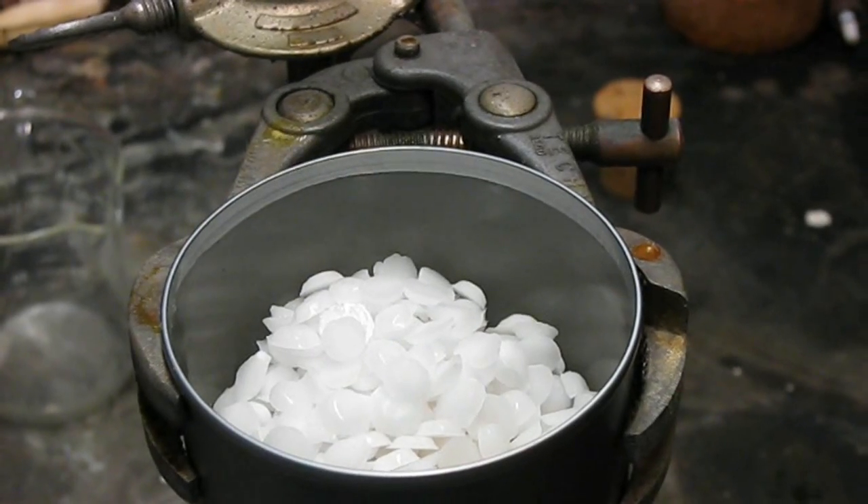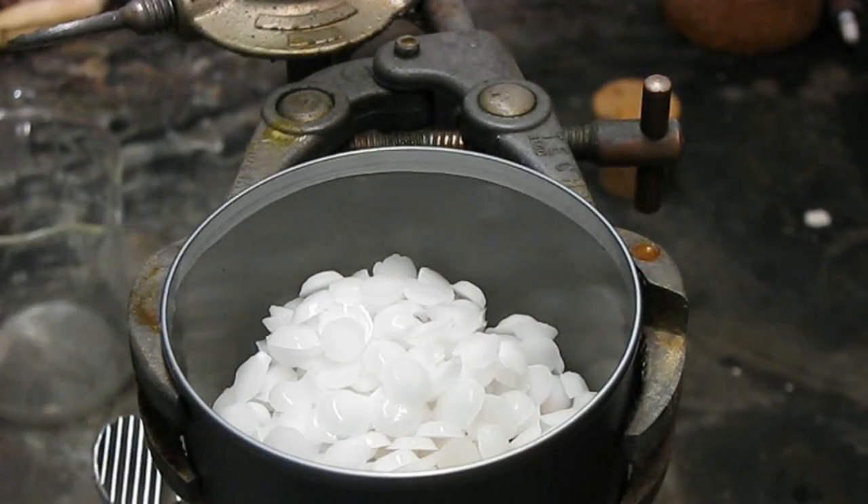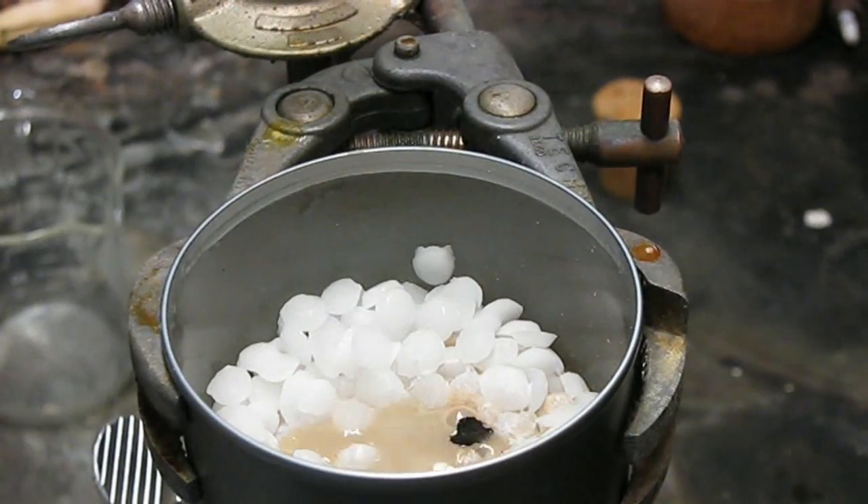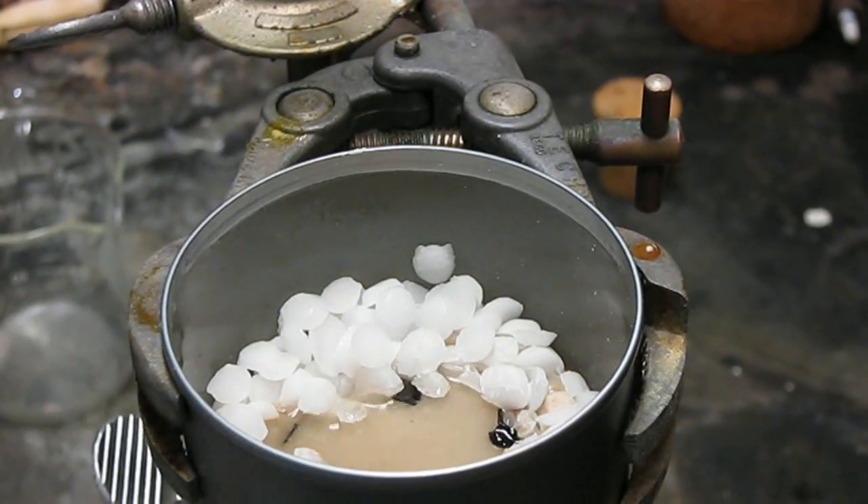Now before anyone comments, I'm aware that hydrofluoric acid also eats glass, but that stuff is so highly toxic that even I'm scared of it. So for this video, we'll just use sodium hydroxide.